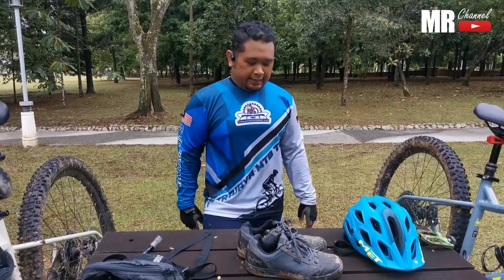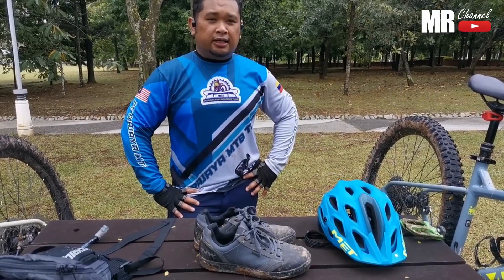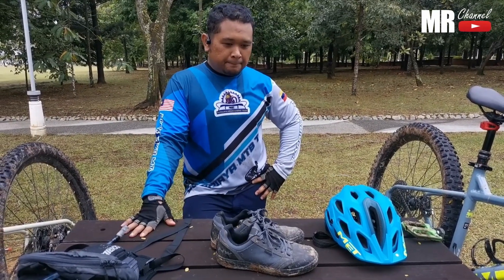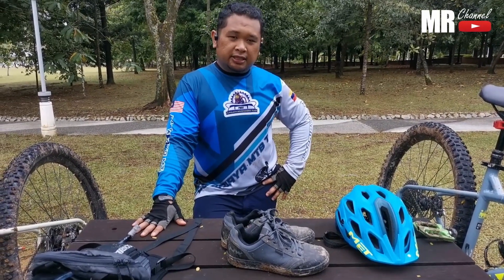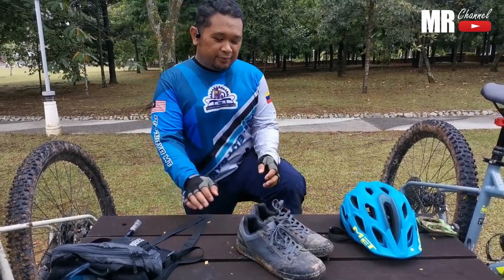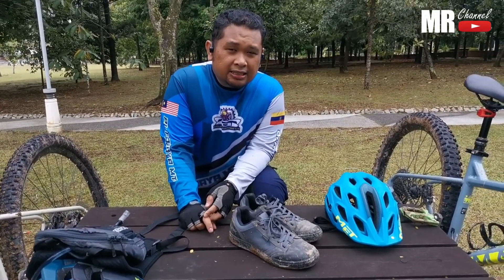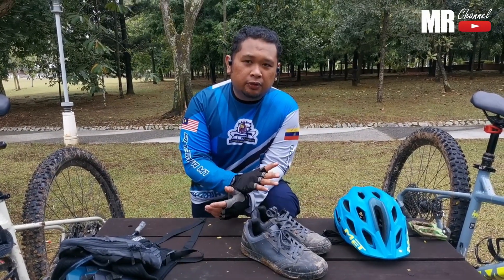So siapa-siapa yang pakai basikal MTB, mountain bike, lebih-lebih lagi kalau nak layan off-road, nak layan jalan yang berteknikal - macam dekat PCP ataupun turun mana-mana bukit yang laju - saya cadangkan pakai lah kasut flat pedal. Boleh nak pakai kasut lain, tapi kalau ada bajet, apa salahnya pakai kasut flat pedal yang betul. Ada banyak pilihan - boleh cari 510, GR7. Kasut ni saya beli harga RM405, dapat discount. Berbaloi lah dengan harga. Yang penting boleh safety, boleh safe kita punya ride.